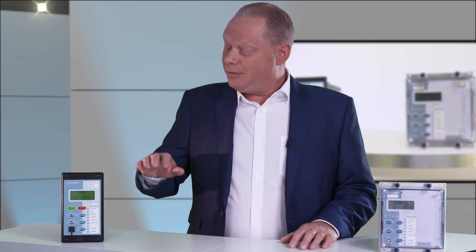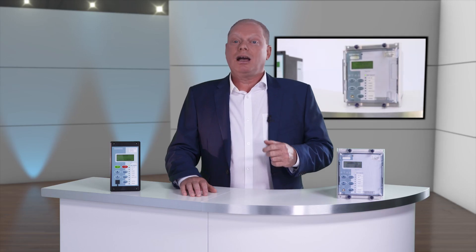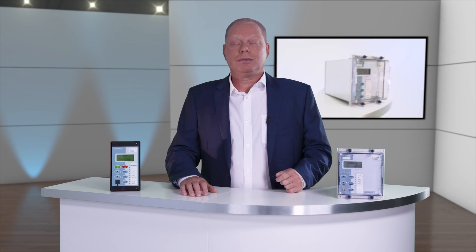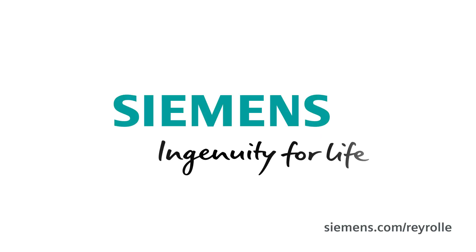Overall, the 7SR 105 and the 7SR 17 provide comprehensive protection for medium voltage motors and are both easy to use and have the communications to integrate into the process control system. Thank you and stay tuned. Siemens — Ingenuity for life.